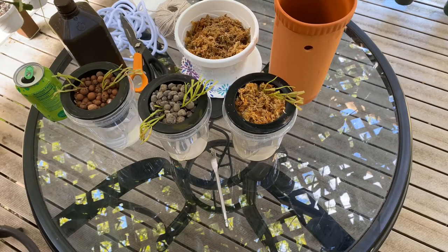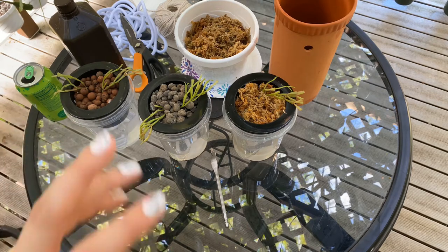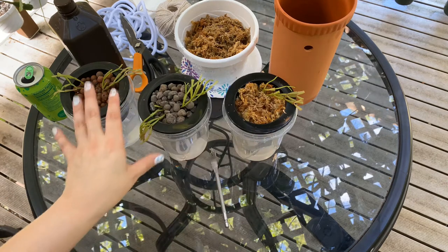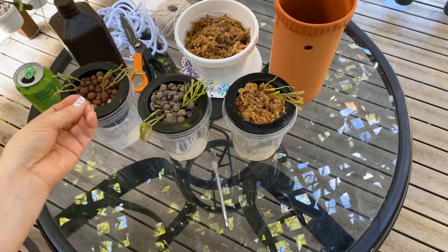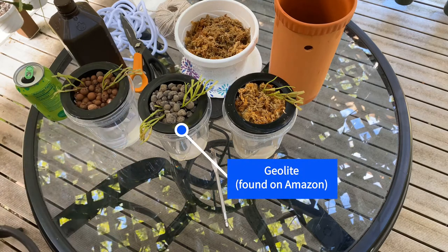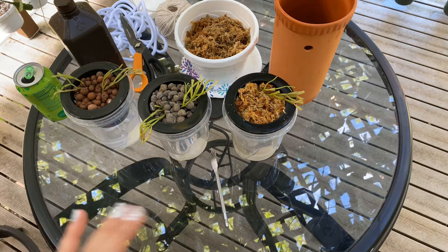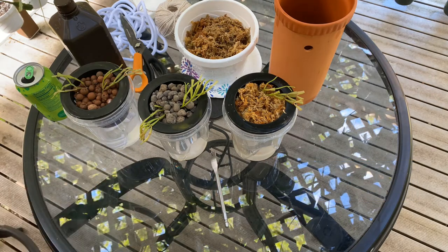Hello and welcome to Epiphytic Cacti. Today I wanted to talk about some stuff and I'm trying an experiment. Here I have little samples, a small specimen of the species Schlumbergera lutea subspecies bradii. I've done another video about this species — it's truly my arch nemesis, but I will never give up.